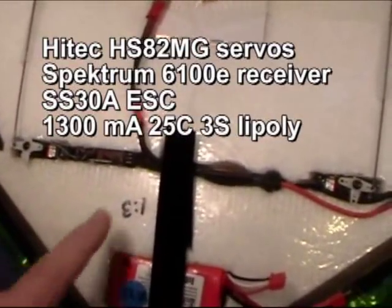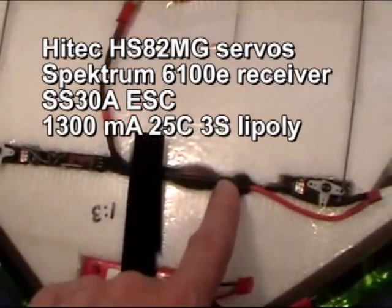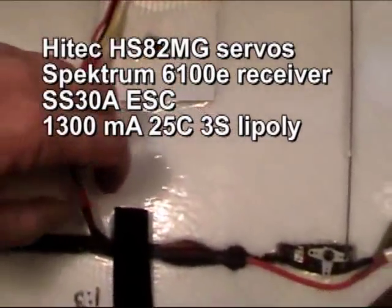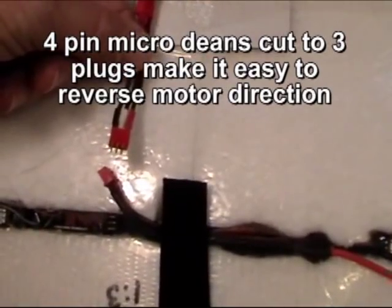Rather than having it lay flat, the 6100E also has the plugs on the end, which makes it easier to fit in a wing. Here's a 30-amp speed control and another HS82 servo. You'll notice that the plugs that hold the motor on are 3-pin plugs — they were 4-pin and I cut one off.